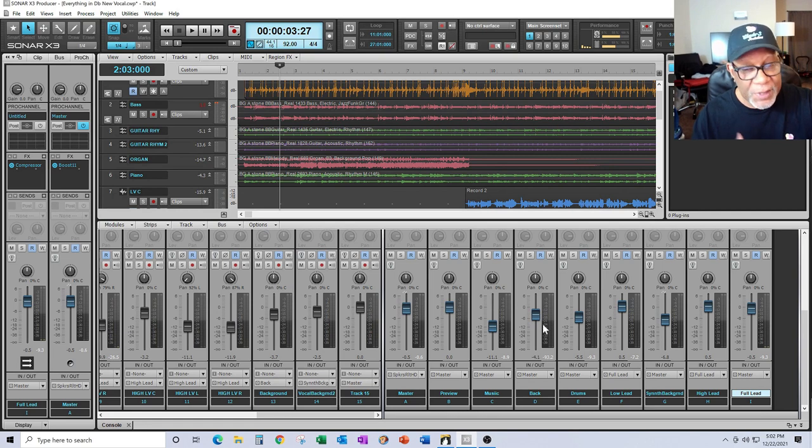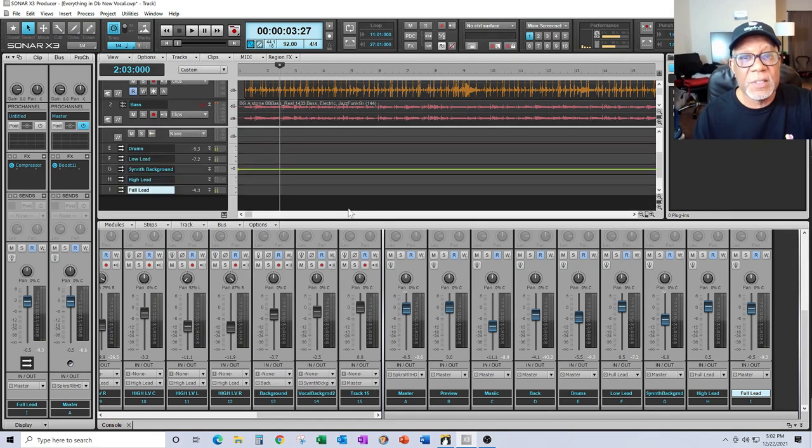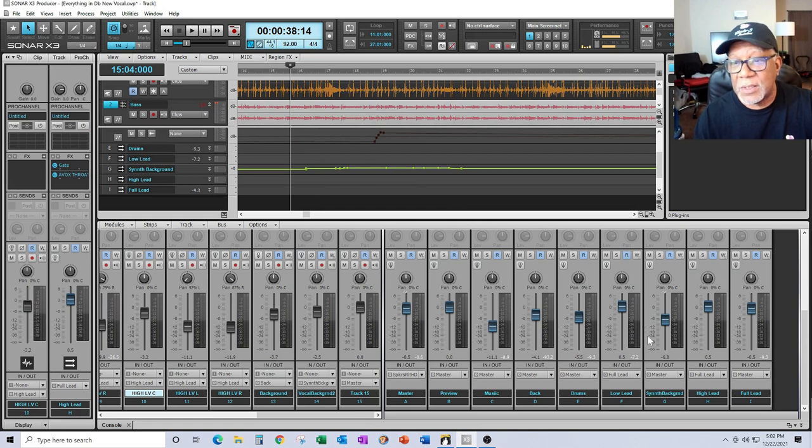For this demonstration, this is the volume automation line — if you notice this green line here, this is volume automation in play. Notice how it goes up and down. There's a background vocal going on in this song, and I'm going to play it for you. Watch bus G over here — that's the synth background bus — and watch the fader move up and down as it gets to that part. It's actually following the path of that note.